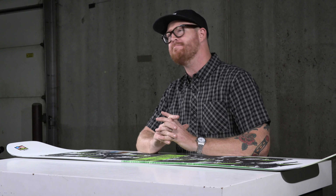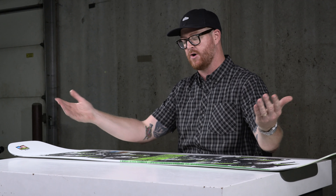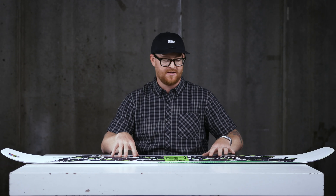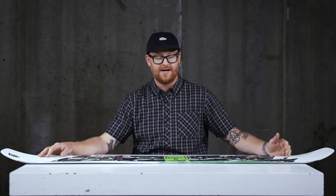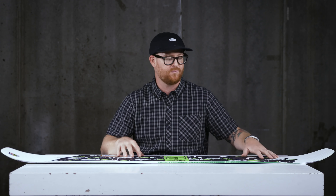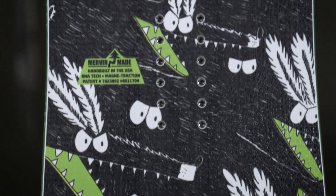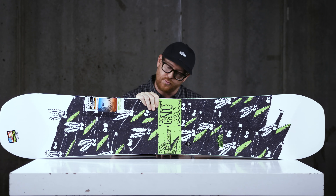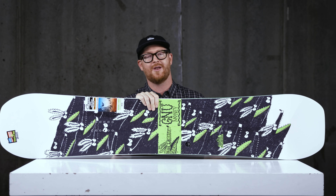It features a pretty mellow hybrid profile shape, so it's still catch-free because the contact points are raised off the snow. There's a loose rocker in between the feet that gives it that wobble, and then an elongated elliptical style camber underneath each foot to the contact points that give it a little more stability and pop when you ollie off it. The GNU Money Wide is definitely a softer-than-average board — it has a feel and flex of about a three. In combination with that hybrid profile shape, this is a soft and very pliable board.